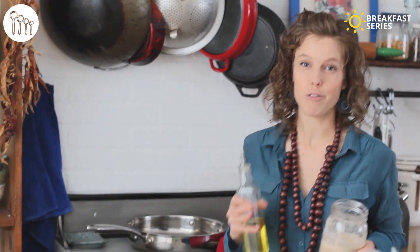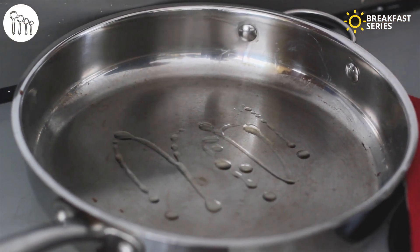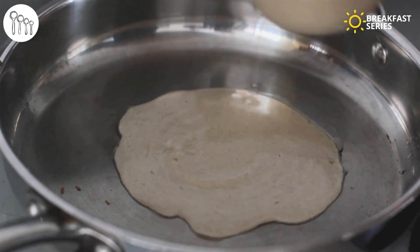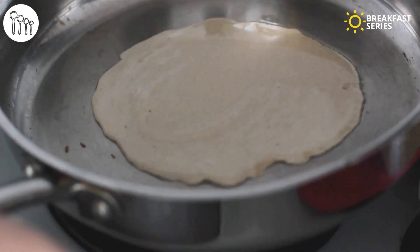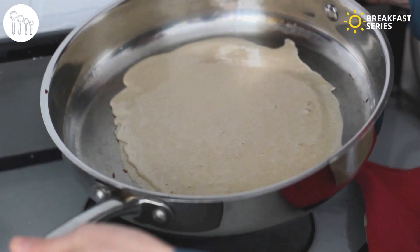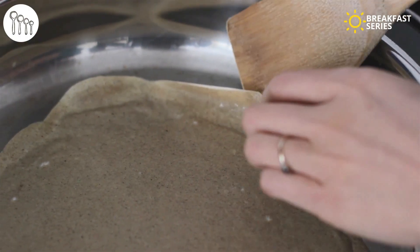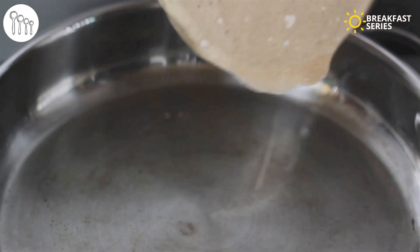Now we're ready to cook our crepes. Get a hot pan over medium heat, throw in a little dash of oil and spread it around. Then pour in your batter and twist the pan so the batter spreads out across the width of the pan. It doesn't matter if your crepe isn't perfectly round — it's going to be delicious no matter what. It's best to use a non-stick pan, but if you're using a regular pan, remember: a hot pan and cold oil means no stick.